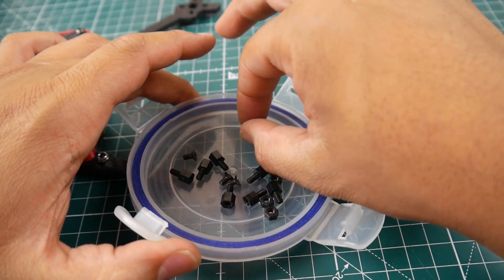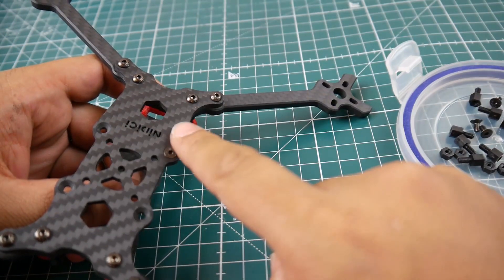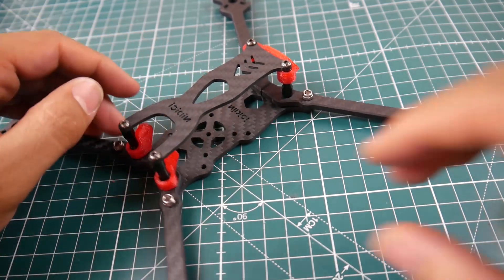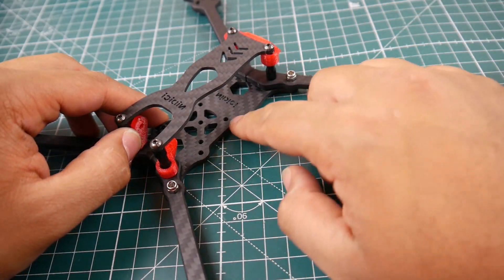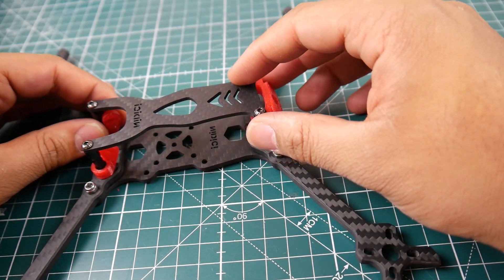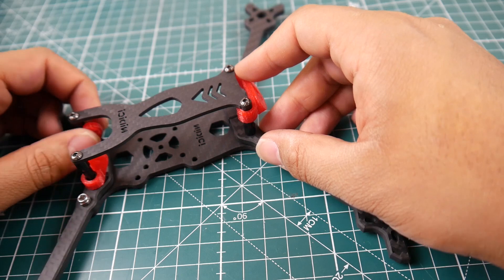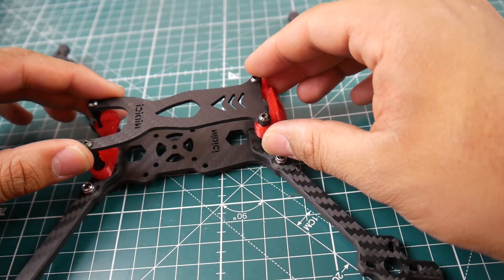Here are some of the extra pieces and components you're left with. You get some screws that go into the countersunk holes, so they fit flush — those are only for the 30x30 mount. It's M3-sized holes for both the 20x20 and 30x30 stacks. As for a GoPro mounting solution, I don't really see a great one — you'd really have to design one yourself depending on where the camera sits.